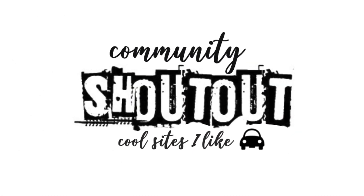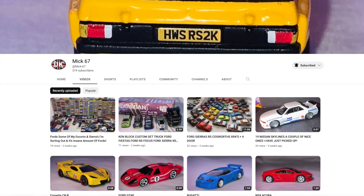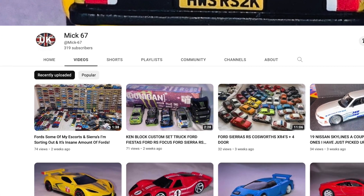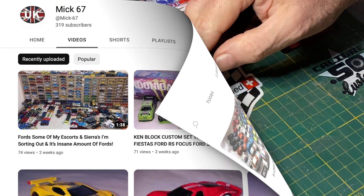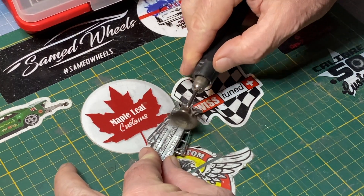This week's community shoutout goes to Mick67 in the UK. Mick is your YouTube go-to man for all things Ford Escort related. Check it out, get educated and entertained, and say hello when you're there for Maple Leaf Customs.